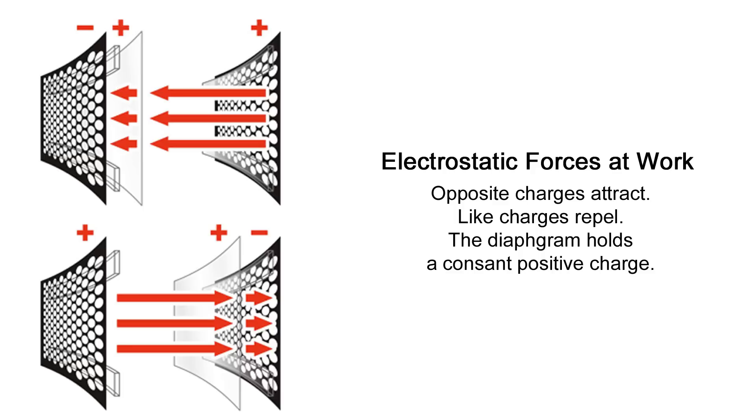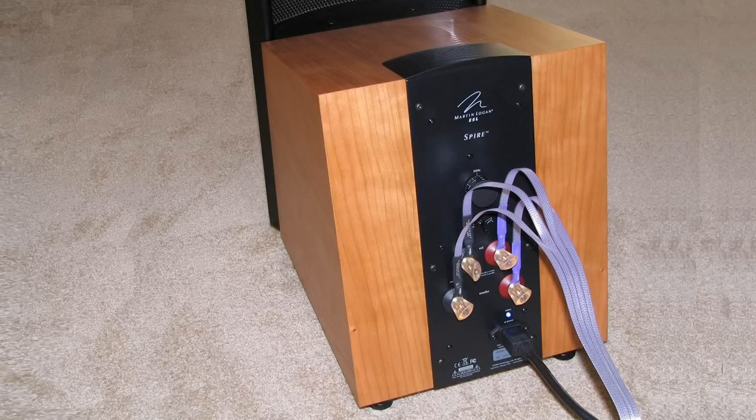So the diaphragm in the middle is always positive — how is it getting a charge? Do you have to plug it into the wall? The charge actually does come from the wall AC outlet. Our completely passive models use an AC adapter to provide the low energy needed to charge the diaphragm. The speakers that have amplifiers built into them, we just tap into the amplifier's power supply to grab enough power to generate the bias voltage to make the panel work.